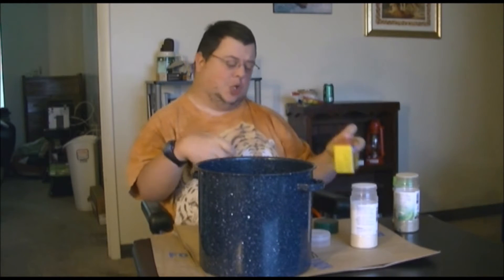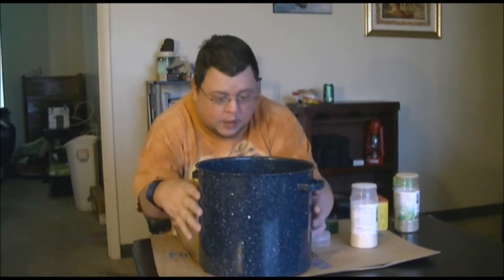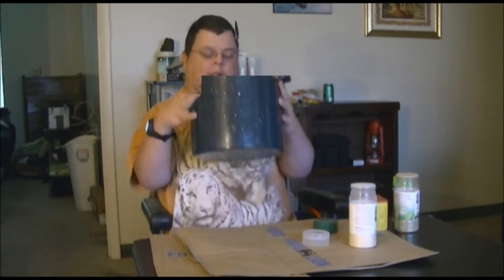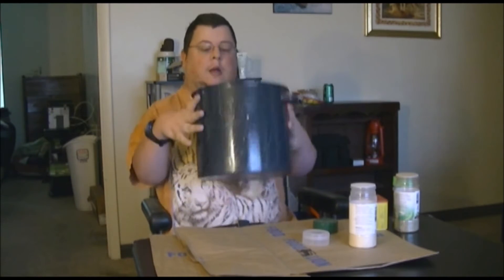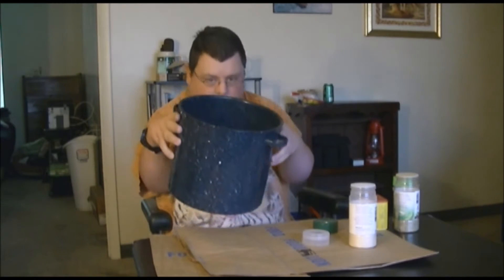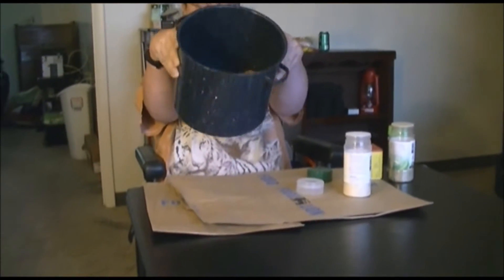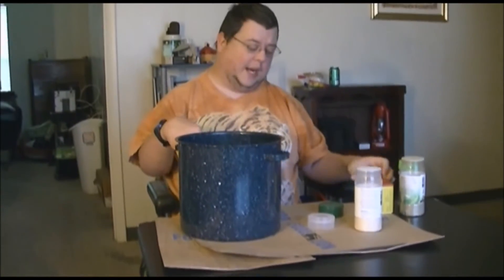Now you can actually use beer — a lot of people use beer when you cook your crabs. I don't because I don't have any right now. So I'm going to toss these around just like that, and you can see where the seasoning has coated most of them.